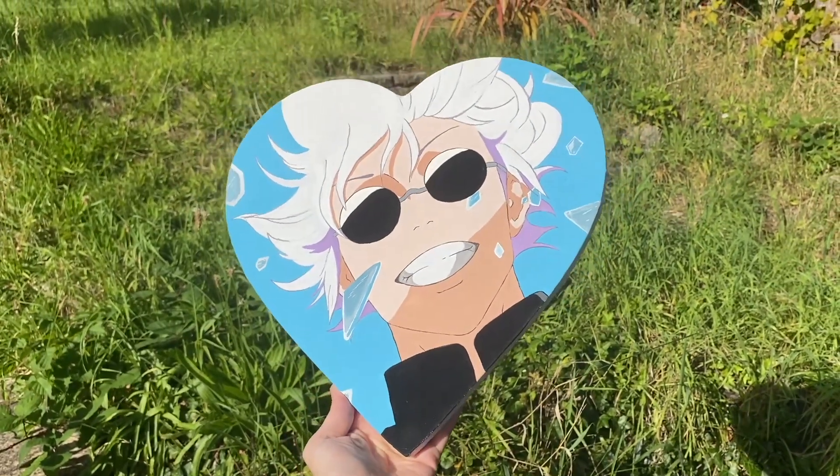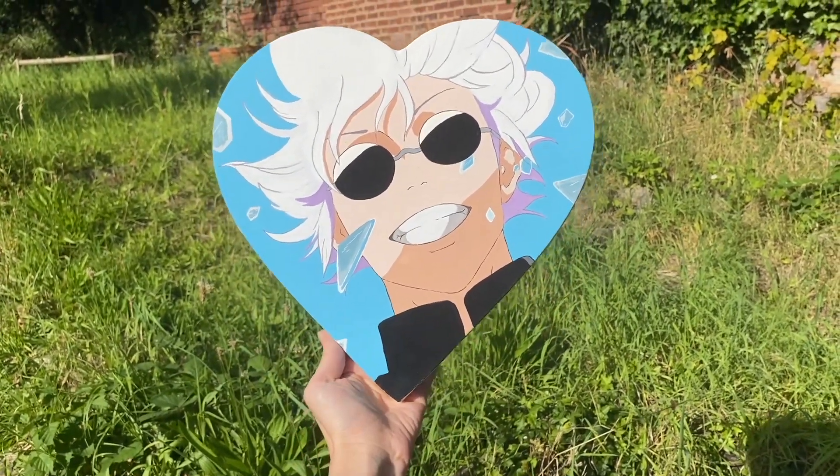So here's the final result. Let me know what you think, and thank you for watching. I'll see you later, bye!